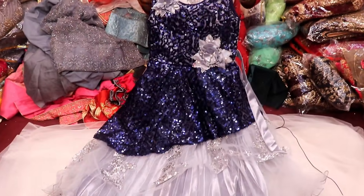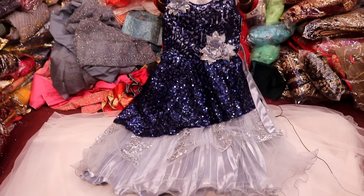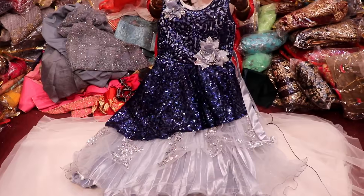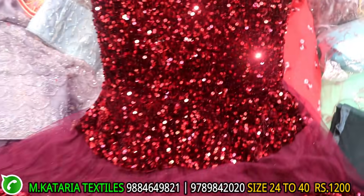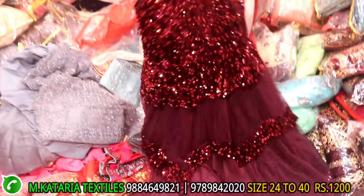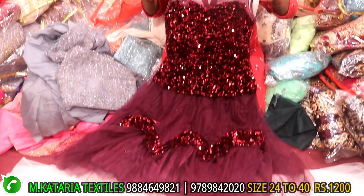This is for 2 years, you can use it for 15 years. You can use it for size. The price is 1200. This is frog type. This is dark colors. This is Jamaican work. Full cut work. Full flaredness. Front and back, you have flaredness. Here is soft.